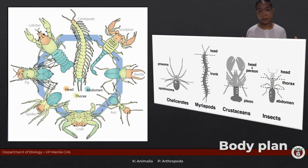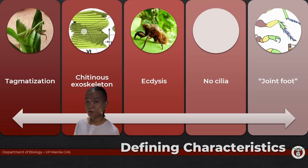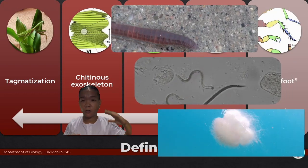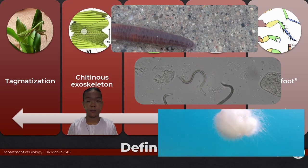Looking at the typical arthropod body plan, the main segments would be the head, thorax, and abdomen. This will definitely vary across the different arthropod groups. We know it's an arthropod because it's crunchy on the outside, and that's thanks to the rigid exoskeleton. Comparing it to previous phyla, those relied on what we call the hydrostatic skeleton to be able to move.